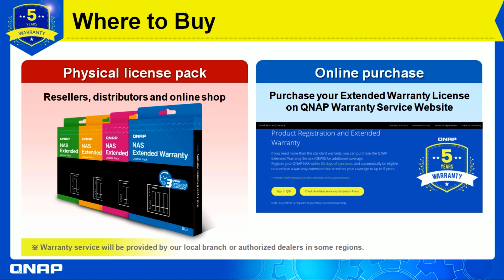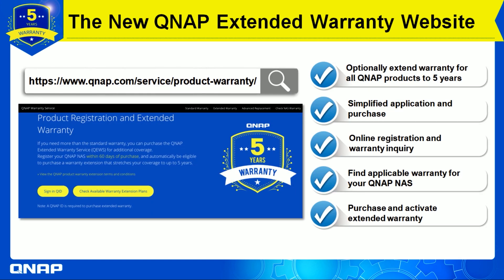The second option is online purchase. You can go directly to our website, purchase your extended warranty license, and get more information on which available plans apply to your NAS.